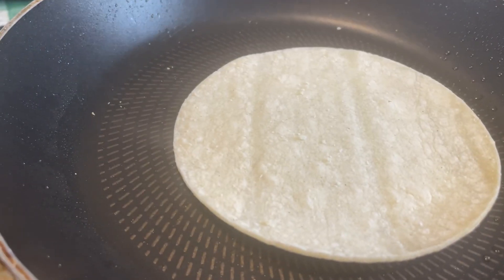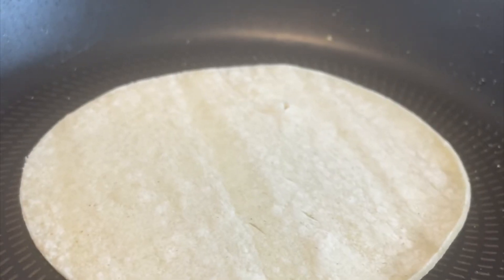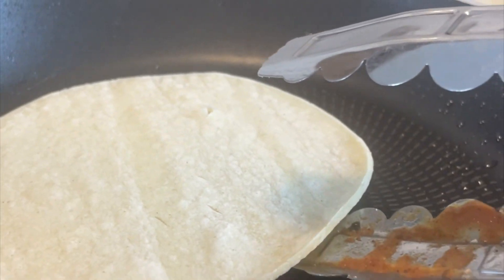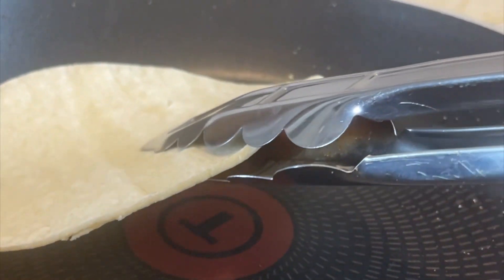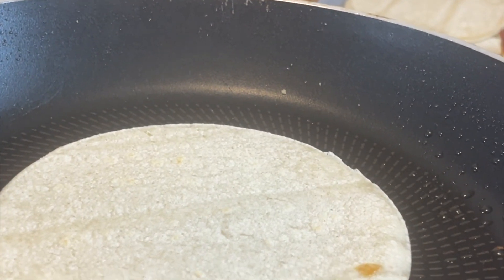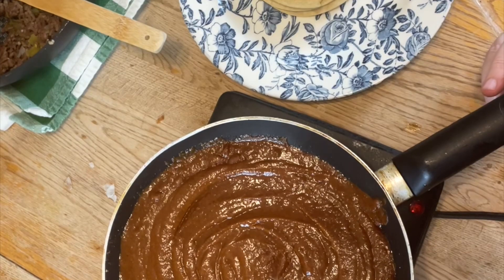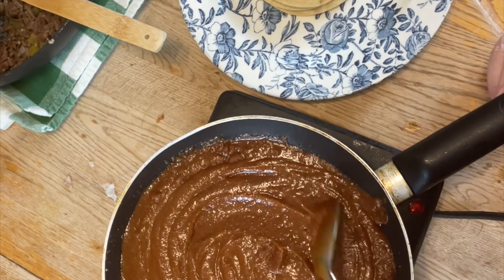Now that we have our ground beef ready, let's go ahead and get our tortillas nice and ready. Spray a nonstick skillet with pan spray. Leave it for 30 seconds and then flip it for another 30 seconds, just until it's pliable. Next, we're going to go ahead and heat up our enchilada sauce.